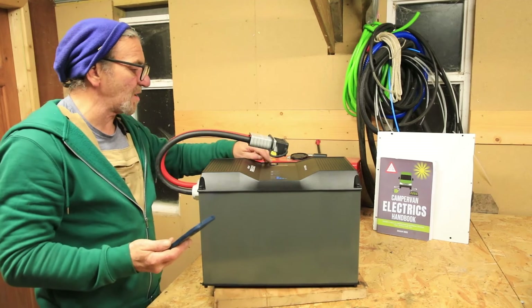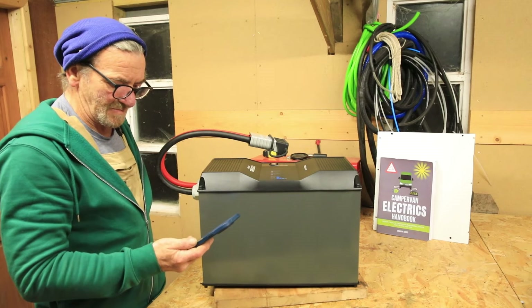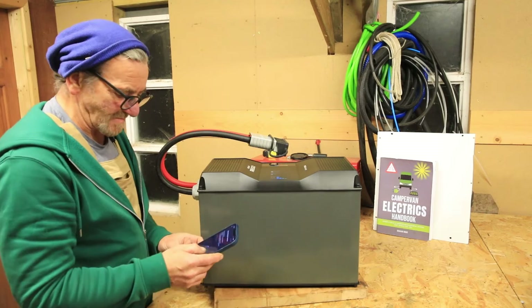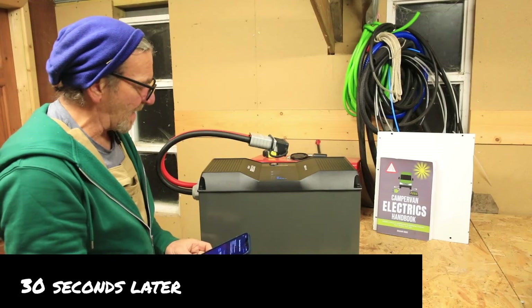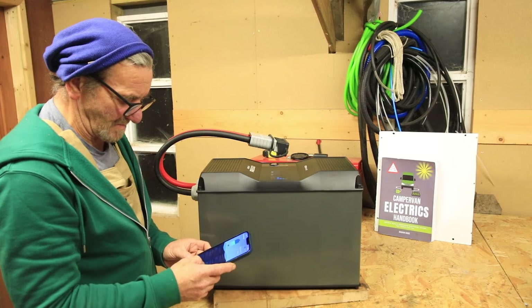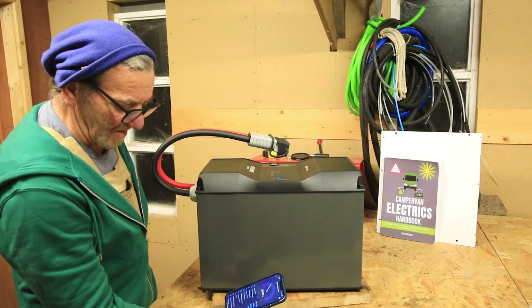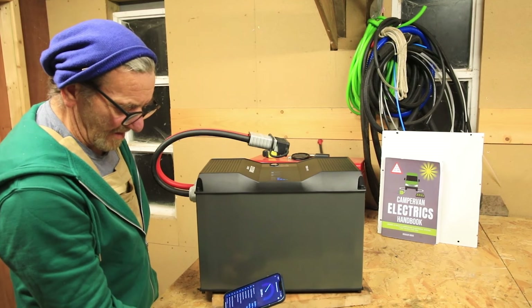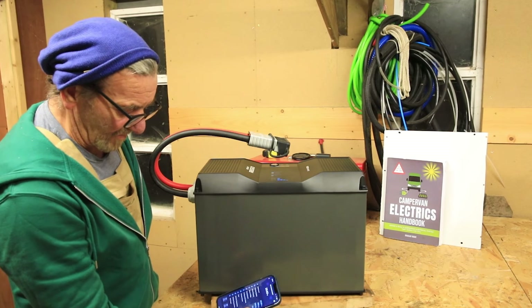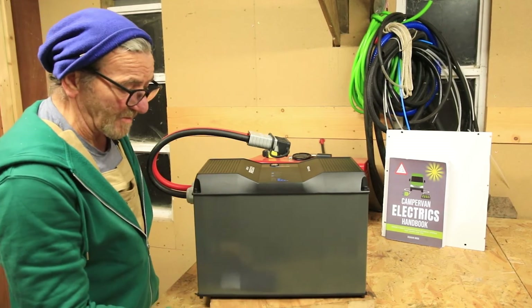I've just gone into the phone app and I'm switching the battery on — blue lights are flashing — and now I'm going to add a device. It's currently searching and it's found a battery. Here we are: it's telling me it's 29.8% charged, it's a 400 amp hour capacity, it's got 119 amp hours left in it, its present voltage is 13.1 volts, heating mode is off, no errors, and it shows temperatures. That was as simple as it gets.